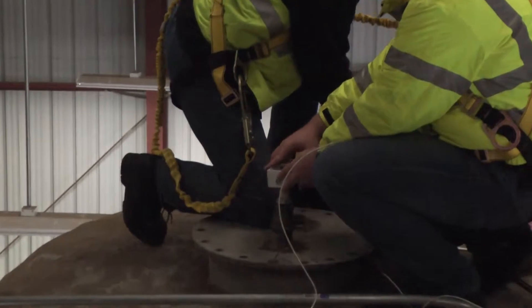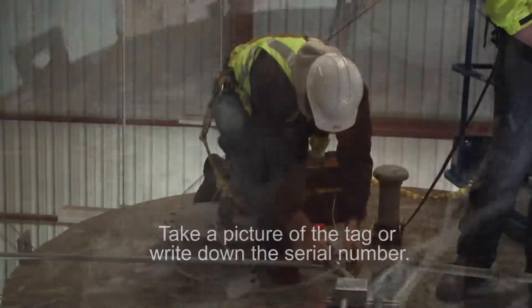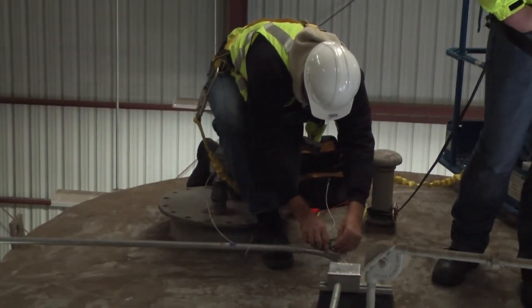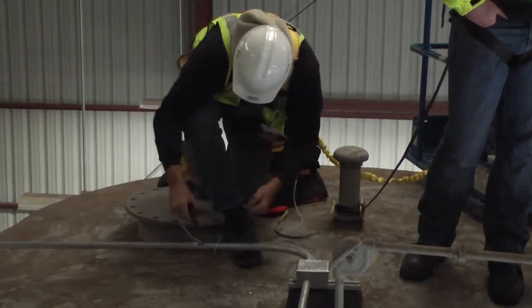Now we're going to thread our junction box on. Take a picture of the probe's tag or write down the serial number for later use. Make sure to dress your cables so they are out of the way and no one will trip over them during maintenance activities.